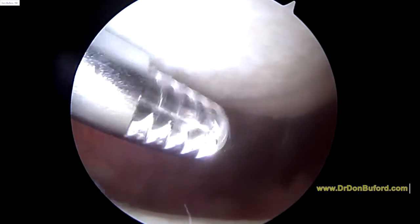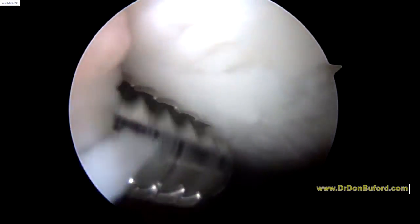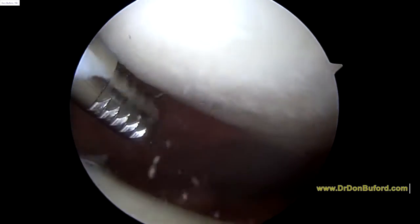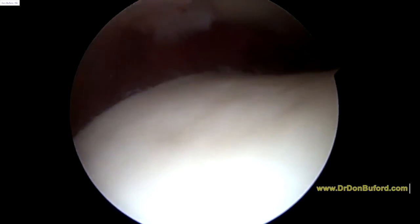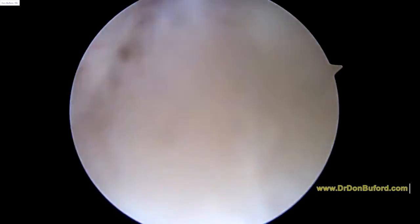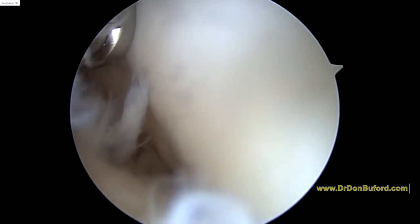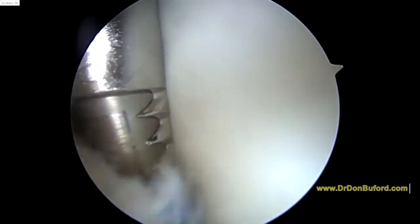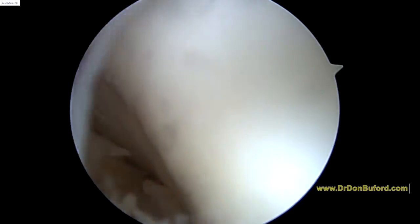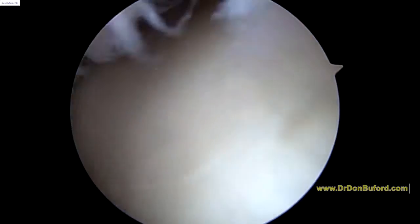Here we are looking at the patella at the top of the screen, and we've got some wear and tear changes on the surface, but not too bad. I don't see any full thickness defects as we look at the trochlea here. I don't see any full thickness defects here either. So that's good news.